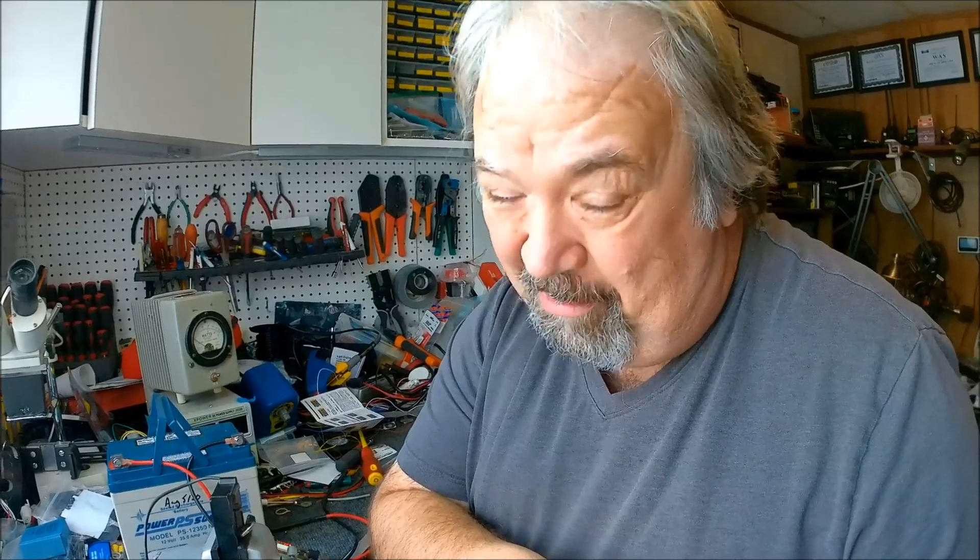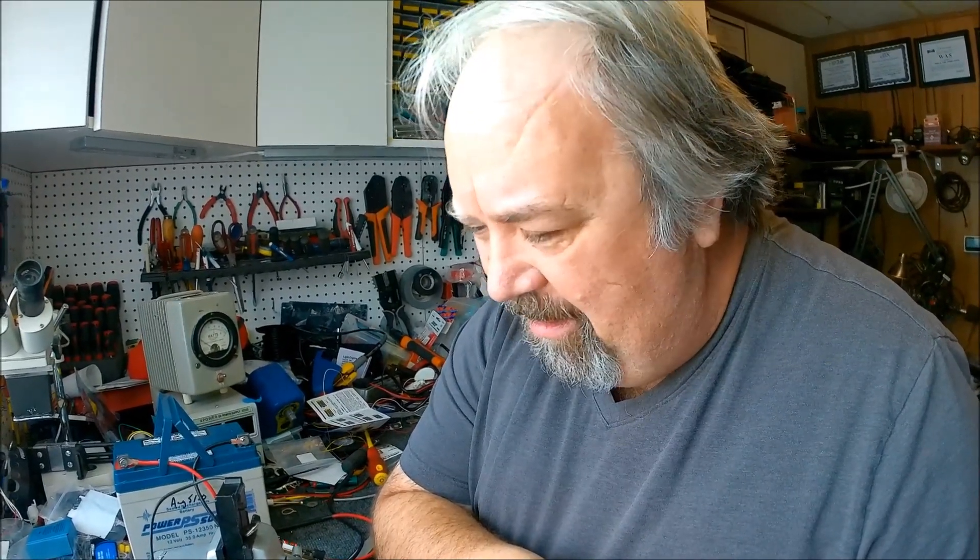I'm in my workshop and I've been doing a lot of work in here - it's really messy so don't comment on the mess, I promise I'm going to be cleaning it up real soon. I'm starting to not be able to find things. Tools, parts, and junk just pile up. Today in my ham shack workshop, I'm working on a Tiny Tack - I had to order a new one.